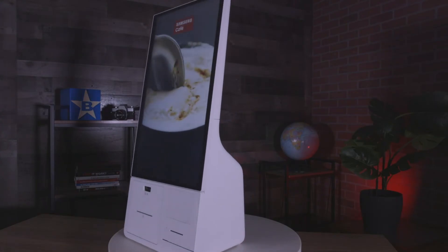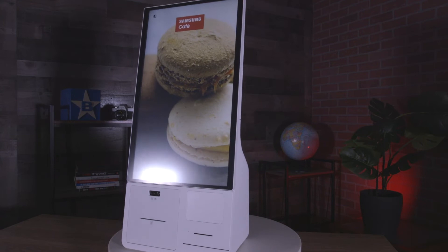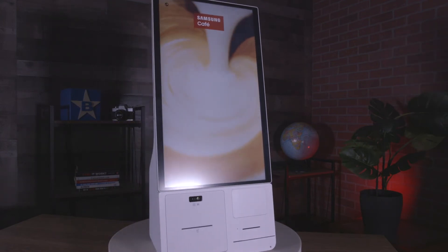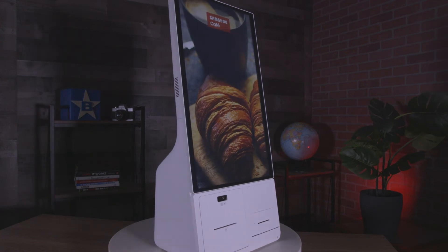It comes with an antimicrobial coating and shatterproof glass to avoid catastrophe in the face of accidents. The device can also integrate with things like digital menu boards or kitchen display systems for a full hospitality solution.